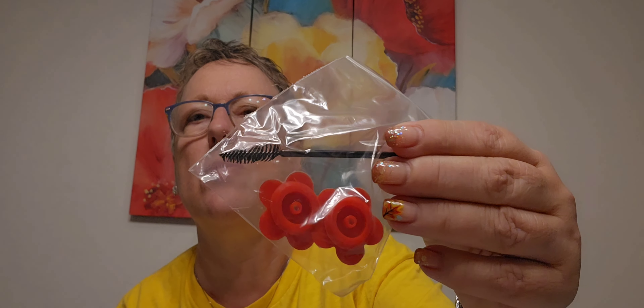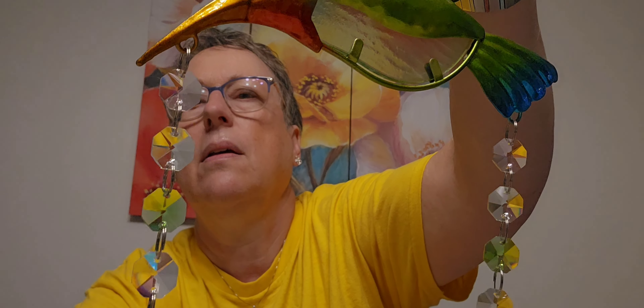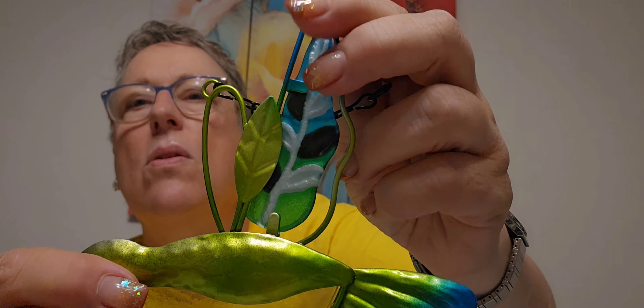I was a little worried — will the hummingbirds eat out of it? They are, they're going for it! This one comes with a brush, which is perfect to clean out because you've got those balls to clean. This one comes with two balls and this to hang them from. Isn't this stunning? And this is metal and glass.